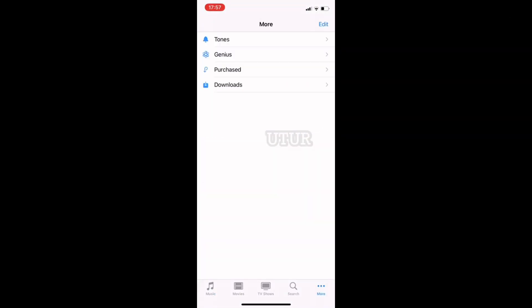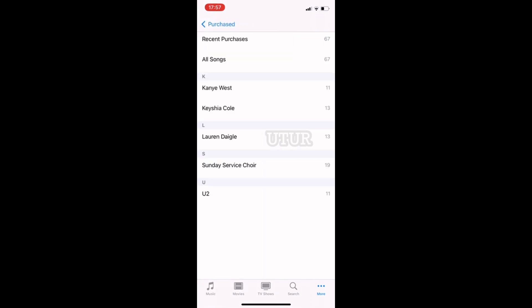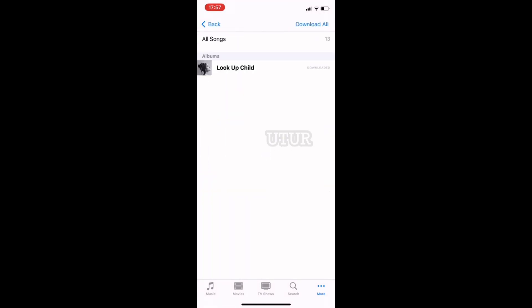Let's test to see if it's a seamless Bluetooth sync with the mobile phone. We go to the iTunes store, play the track 'Look Up Child' by Lauren, and it plays the audio track without any glitches.